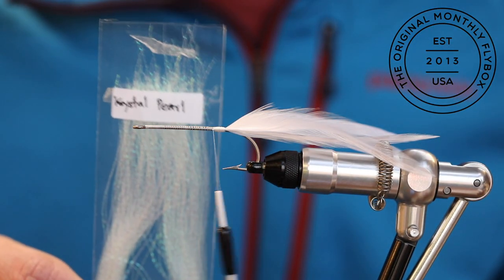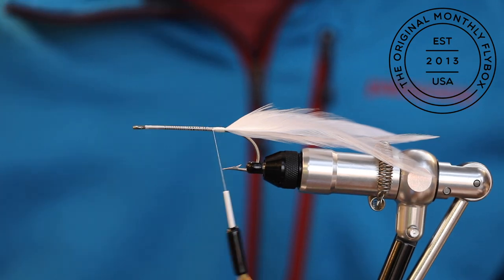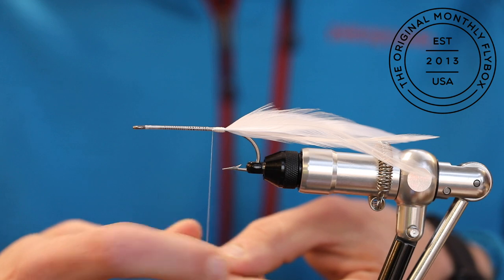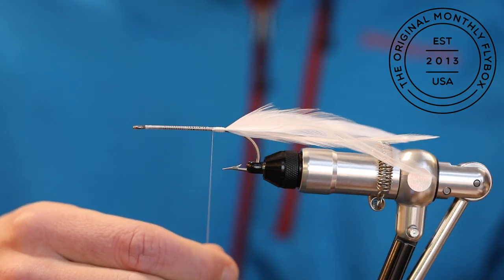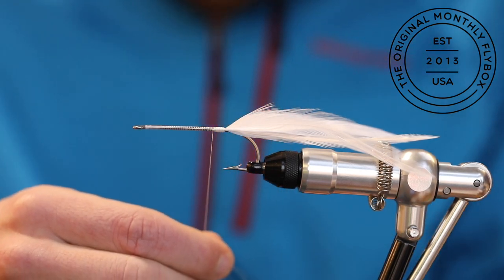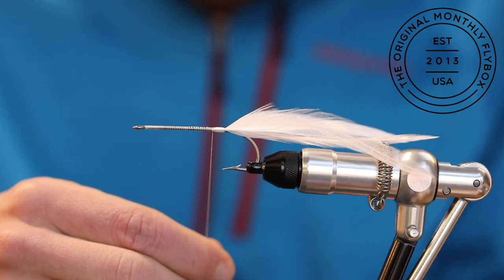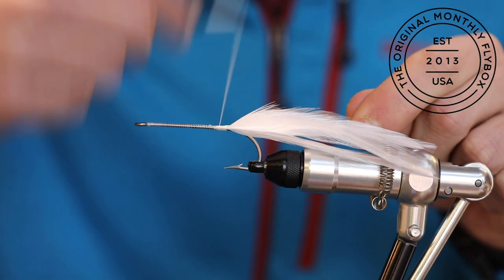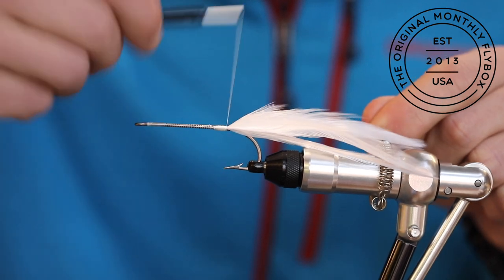Next we're going to be tying in some strands of crystal flash. We're going to be center tying in a couple strands of crystal flash. To do this, simply double over the flash around the thread. Slide the flash up against the shank, then advance your thread to the bend of the hook to capture the flash.